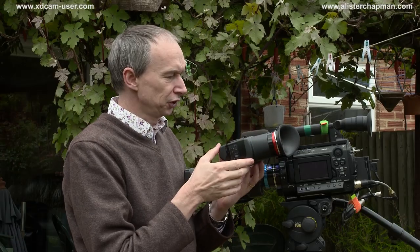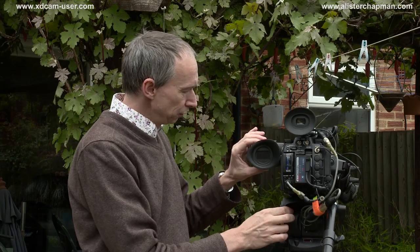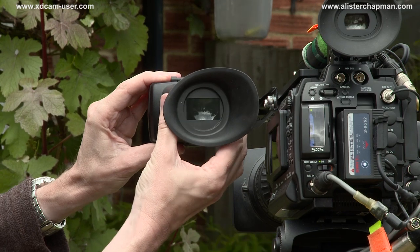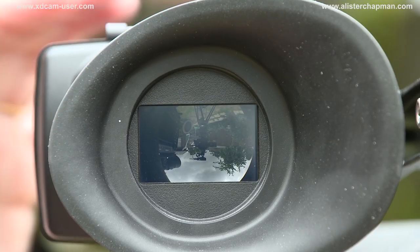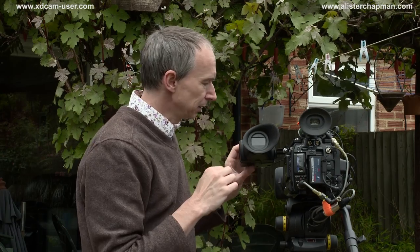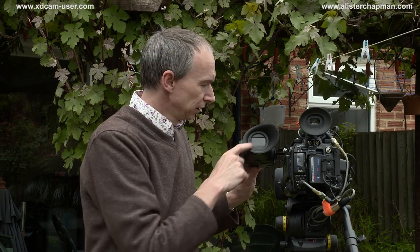Other external features worth looking at: the viewfinder has a shutter, and as I turn this little ring here, it opens and closes the shutter. The whole idea of this is that, like today when the sun is up, it prevents sunlight from entering directly into the viewfinder and burning or damaging the expensive and essentially non-replaceable LCD screen inside the viewfinder.